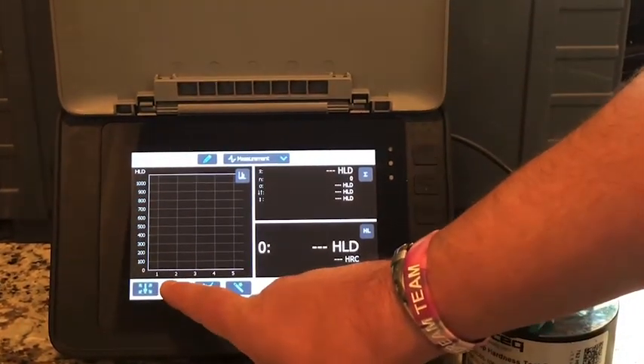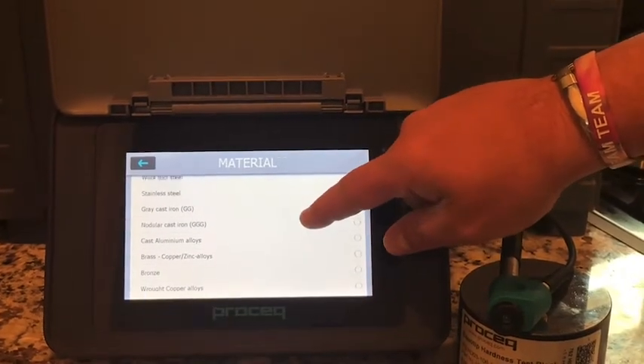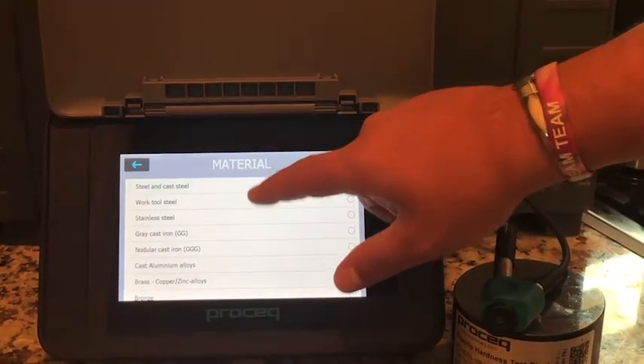Next would be your materials. You can go in here and select exactly what material it is you are testing. In this case, I am just going to select steel and cast steel.